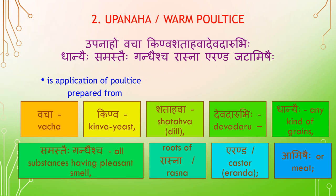Ubanaha — Warm Poultice. Ubanaha is prepared from Vajakwinna, Shadahwa, Devadaru, Ganyahi, Samasthaihi (all kinds of grains), Gandhaisya, Rasna, Eranda, and Jadamishaihi.